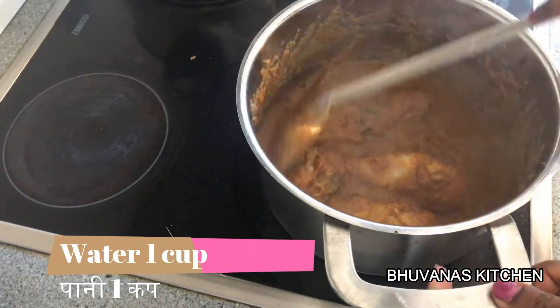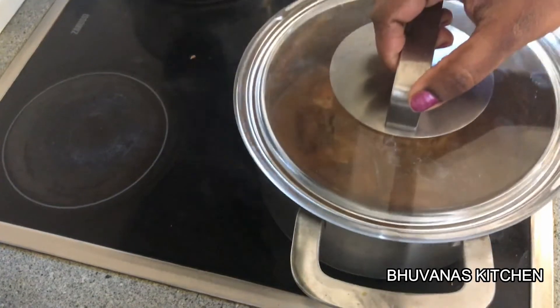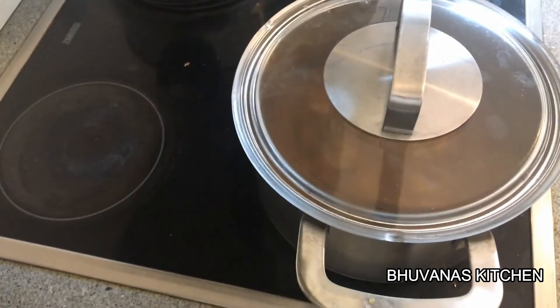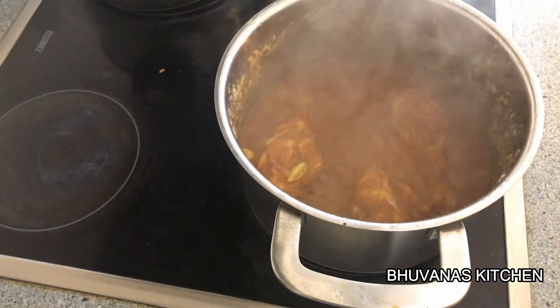Mix it well. Now cover the pan and cook for 20 minutes on low to medium flame. Now our chicken pieces are well cooked.